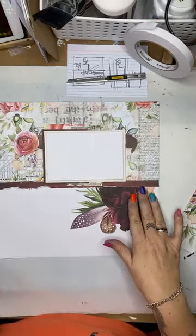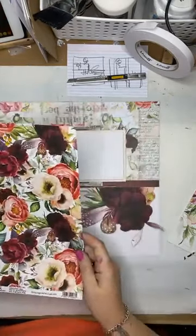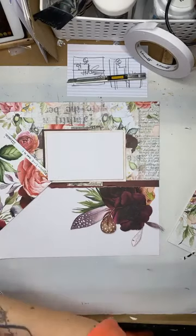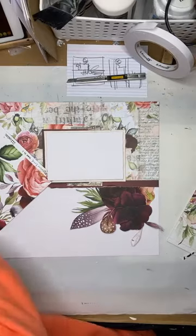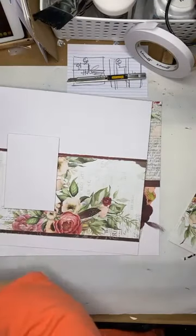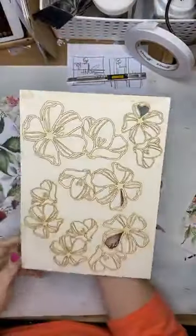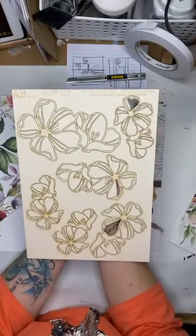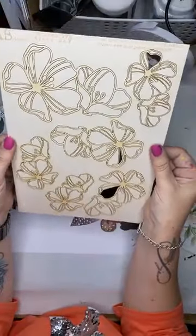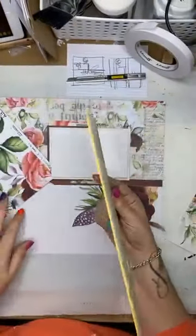That layout is almost complete. What I will do is add some of these flowers, some of the other fussy cutting flowers. I did have that chipboard — where was it? Found it. These are the chipboards from AB Studios as well. I love that they are A4. They're not quite... I guess they are chipboard, but they're a really lovely white, really pale chipboard. I think these are great.